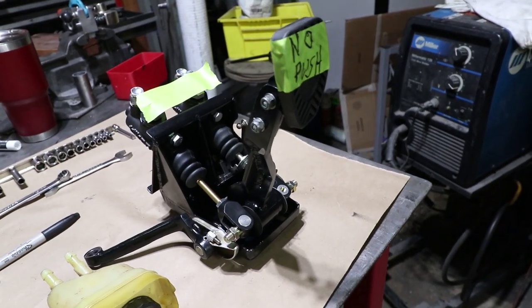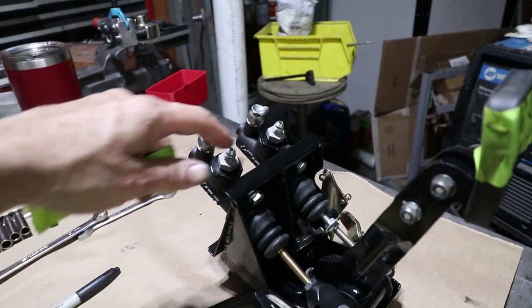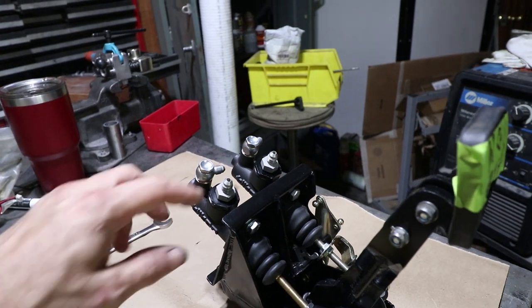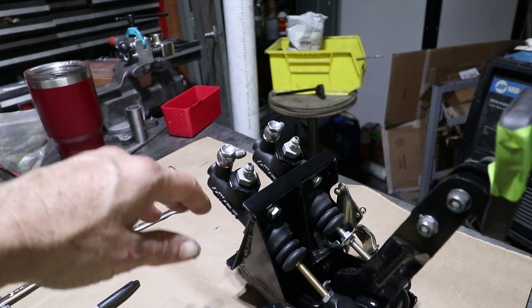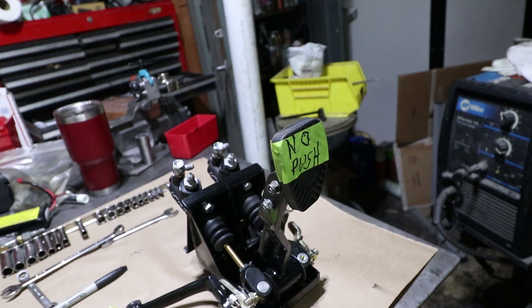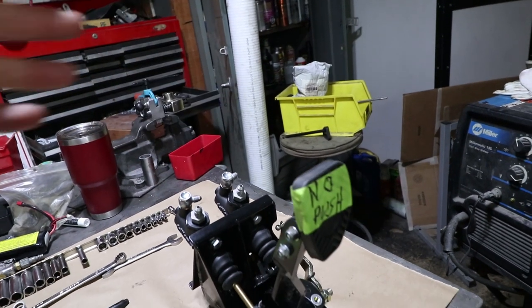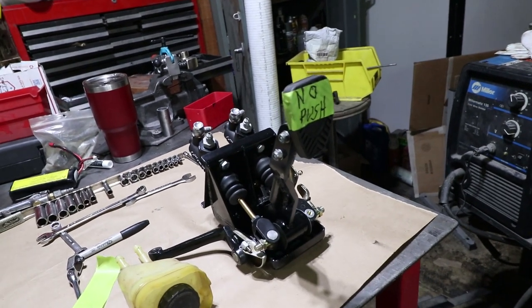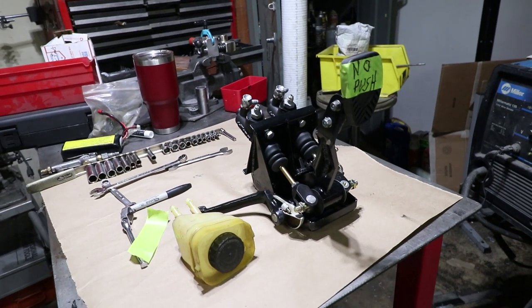Sometimes I cross two things off, sometimes just one, but I'm working the list down. Here's the crazy pedal assembly, and one of the things I've done this week is I bled the master cylinders. These have been bled internally — I had to take the hoses off to get it into the master cylinder, but internally there's fluid in there, and that's why it says no pushing. I don't want to shoot fluid out until I get the reservoirs installed; then the fluid can go in with gravity and hopefully not get too much air in the system. It's going to have to be bled for sure, so let's get the reservoir and all the hard lines in to get it connected.